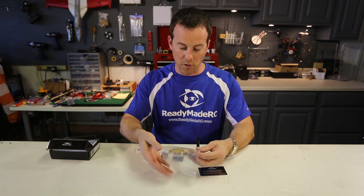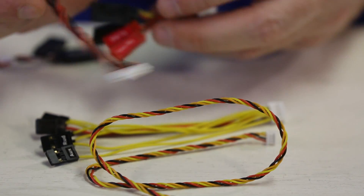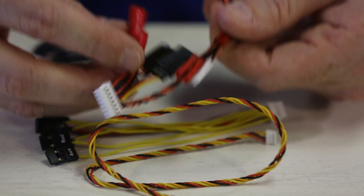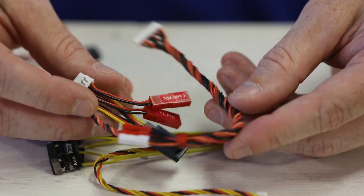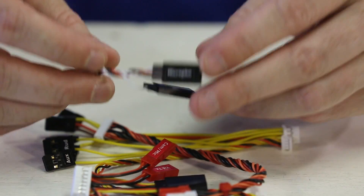The cable harness is really straightforward and clearly labeled. The different connector types are obvious when connecting into the Vector, and pretty much in no time you're going to be able to have this set up and the Vector working for your multi-copter or fixed-wing aircraft.